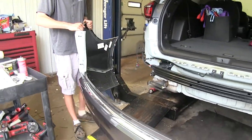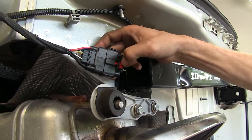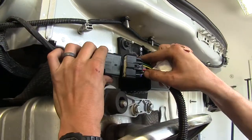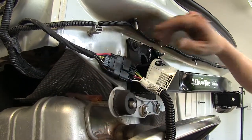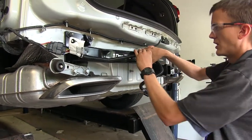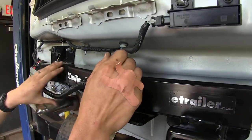Now we'll set our fascia aside where it won't get damaged. We'll take this dummy plug off by sliding back on the red lock tab, pressing down on the black connector, and pulling to separate. We'll now take our new connector, slide it onto the factory wiring, and push it in until it clicks. We'll route this over towards the center of our vehicle and zip tie it around our hitch. Once we have our fascia back on, we can make our connections with the seven way.